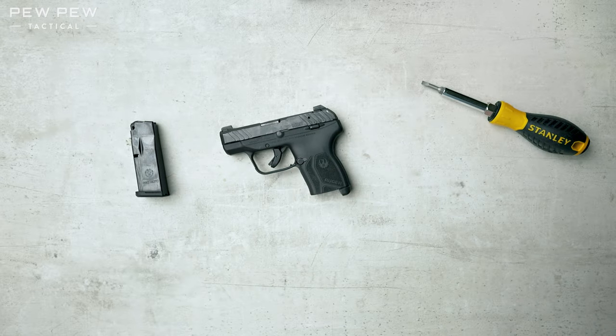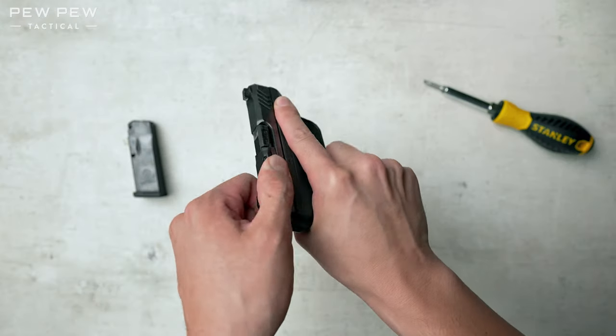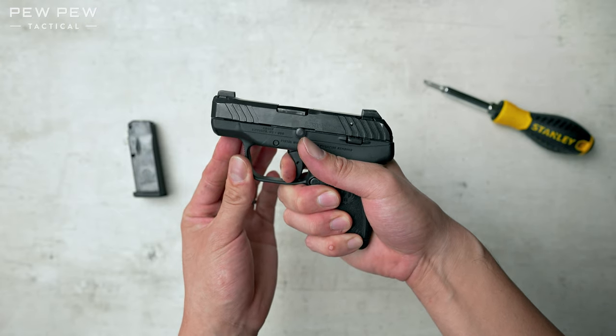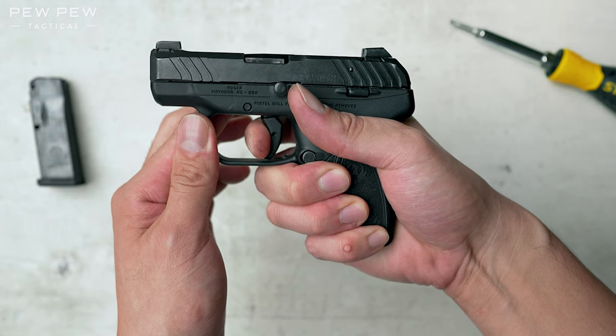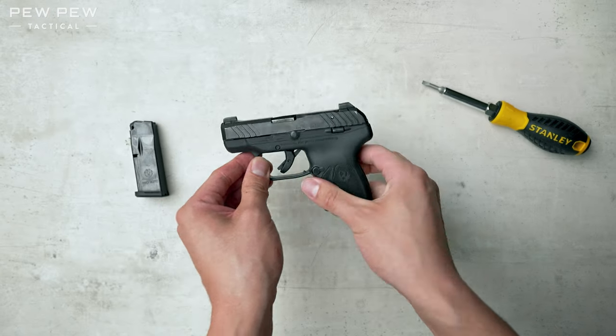Let's do a quick verification process that everything still works. We'll double-check the chamber. Let's do a dry fire in a safe direction. Now let's hold that back and see if the trigger resets. All right, it does. Let's press it again — we are good to go.